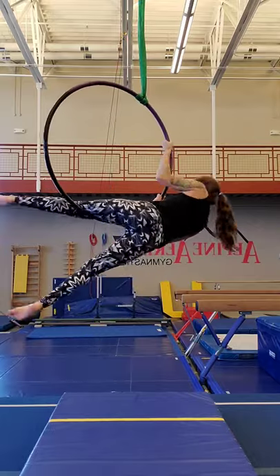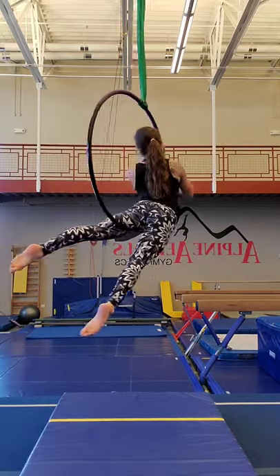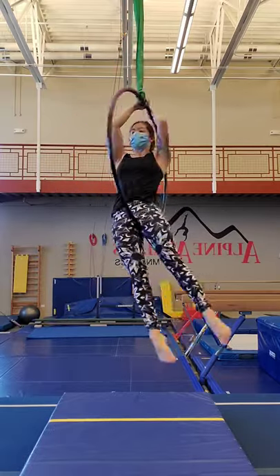Then we'll vine climb up, straightening that back leg, coming into a belly roll, and very carefully walking the hands back for our popsicle or iron fanny.